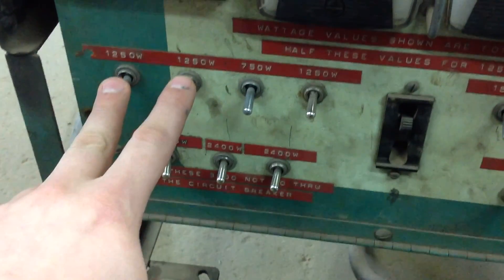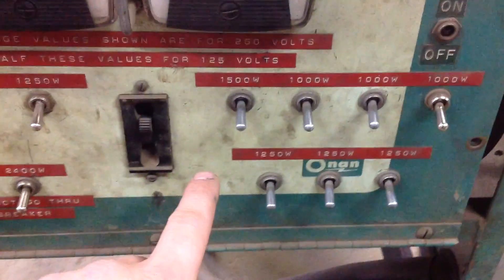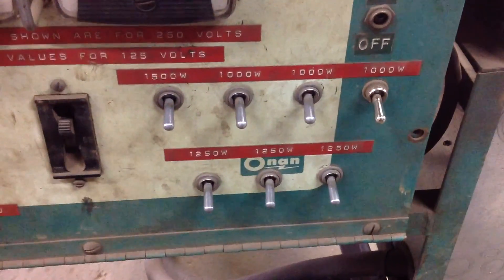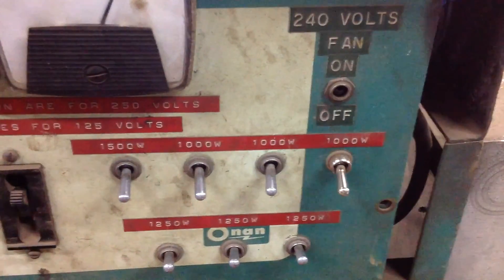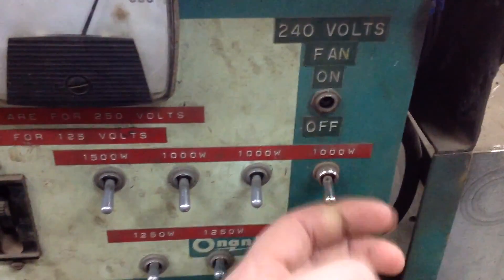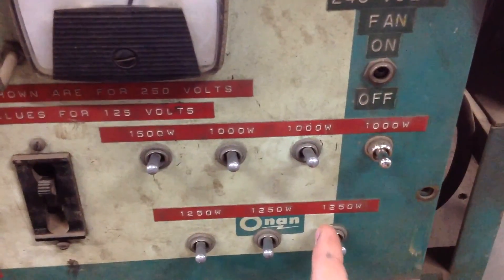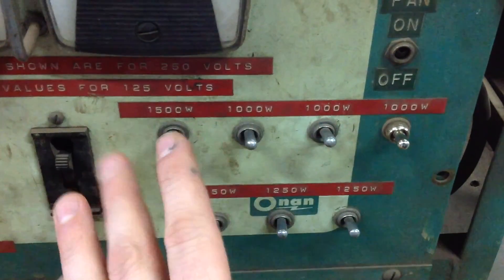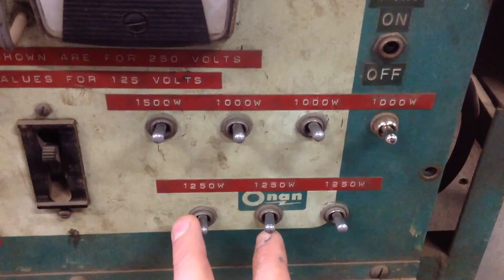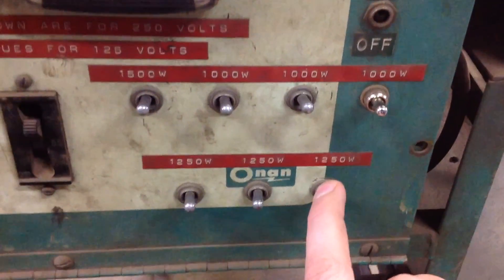We have 1,250 watts, 750 watts, and 1,000 watts — which equals a kilowatt. It's a 20-kilowatt generator. So what I'm going to do is put some initial load on it. There's about 10 to 11 kW on here — about 50% of that generator's total — and that's what we're going to hit it with as soon as it comes on.